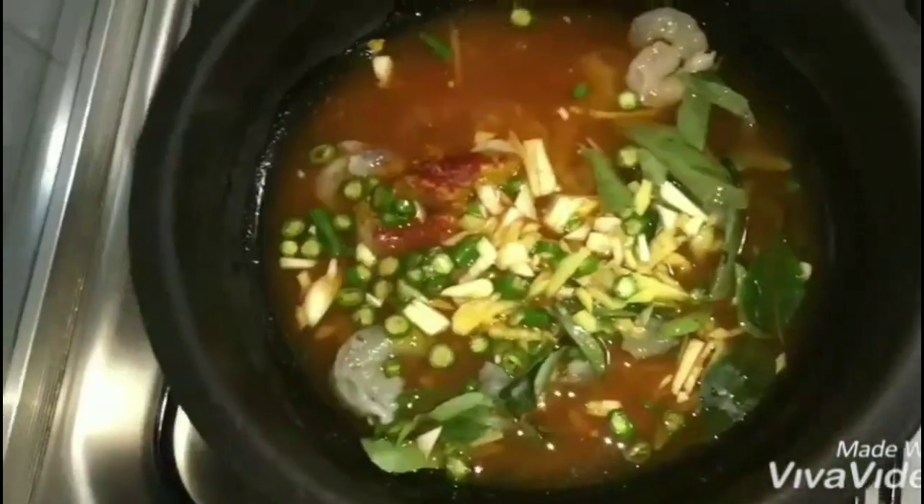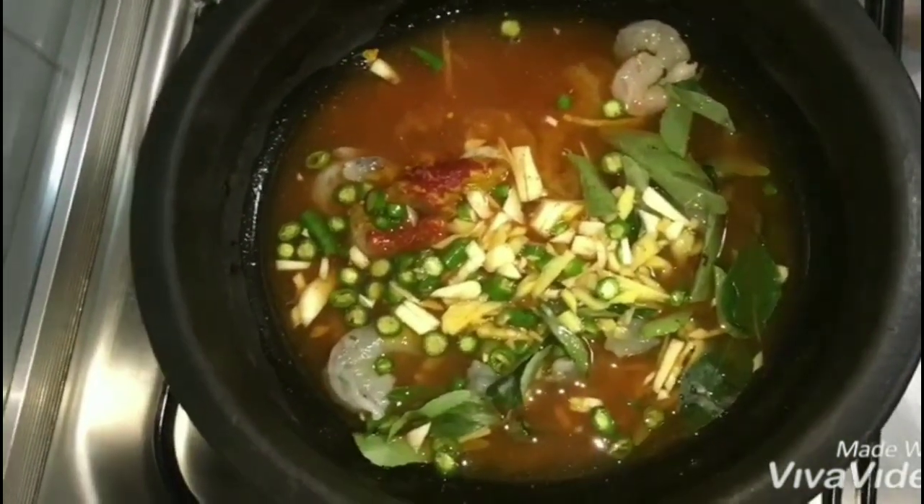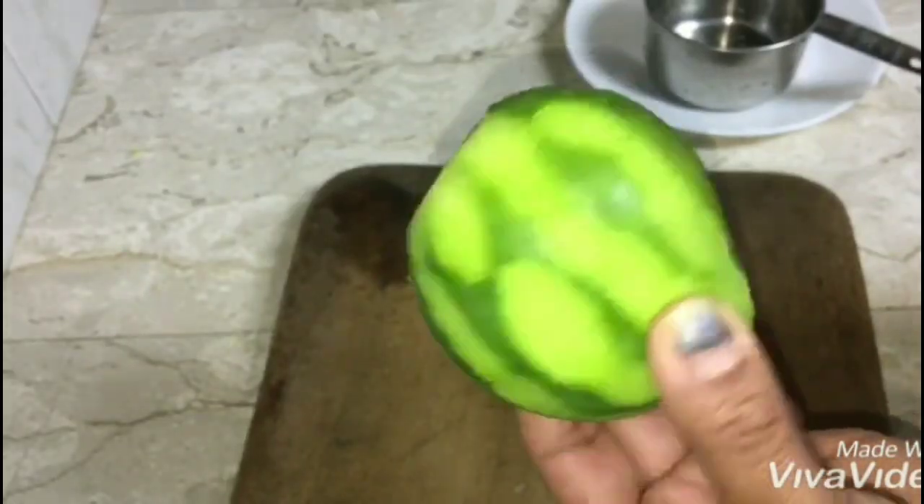I'll add my pearls to this. We will blend the pearls and then boil the pearls.